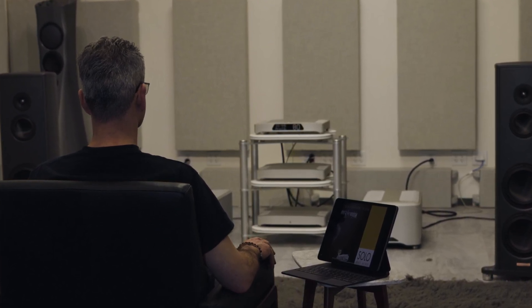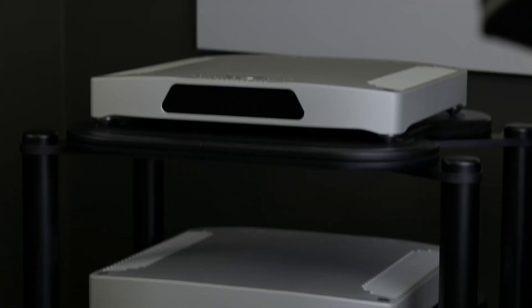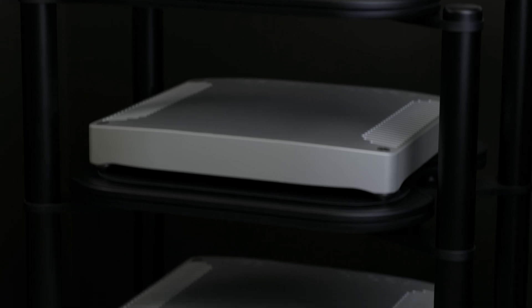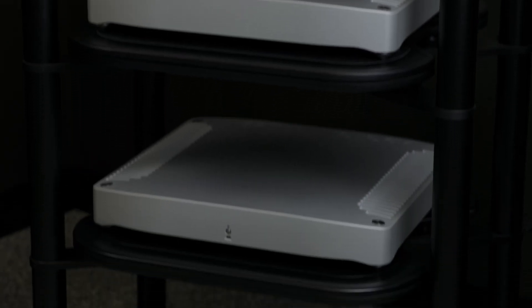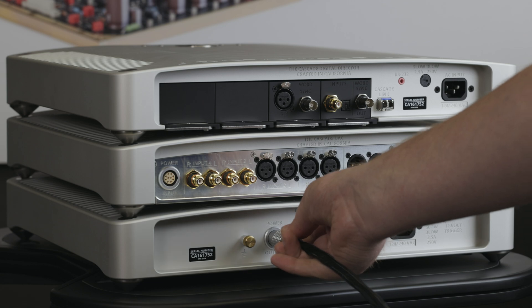The units can be stacked, or for best performance place them on individual shelves for better isolation. Once you have the units placed, connect the supplied Summit power cable to the power connector on the power base and to the power connector on the analog converter.